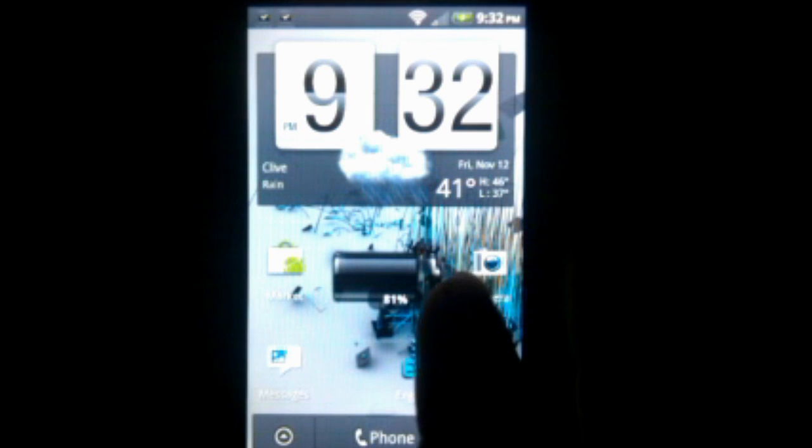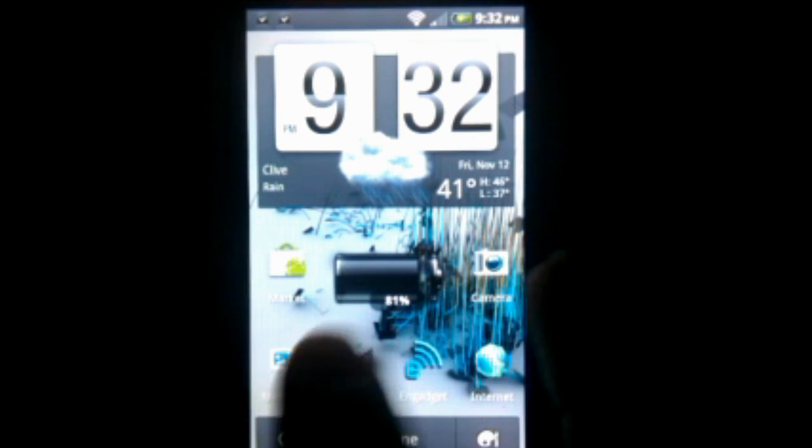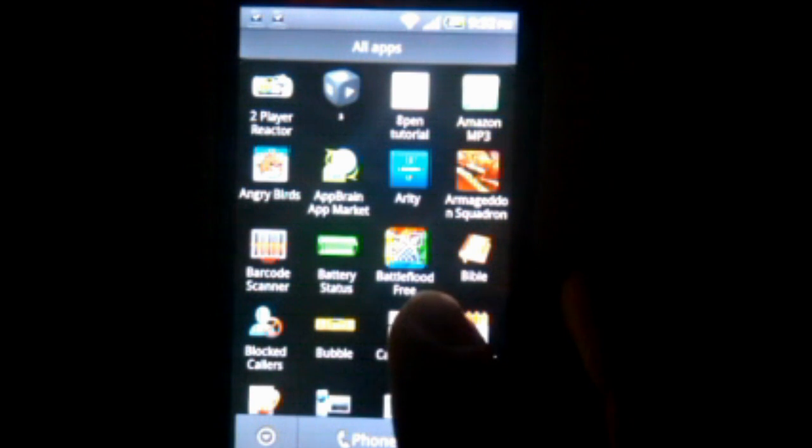Email widget. This looks pretty laggy on the camera but it's actually really fast — just as fast or faster as the Froyo update from earlier this year.